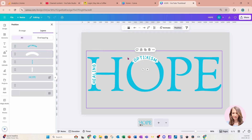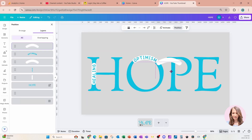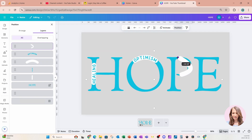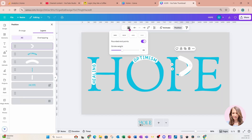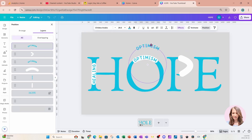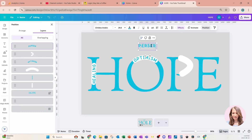I'm going to go back to Position, grab that rounded line, take a duplicate, and bring it over here. I'm going to rotate it and position it right there, and make this line a little bit thicker. Now I'm going to grab this text, make a duplicate, and type 'PERSEVERANCE.'